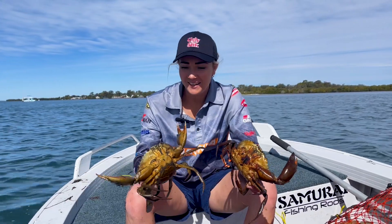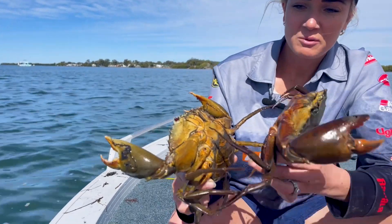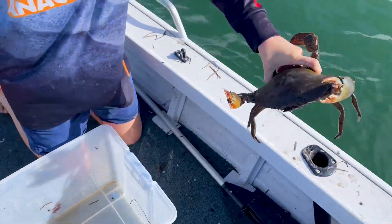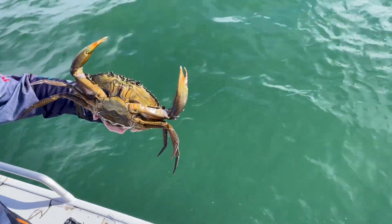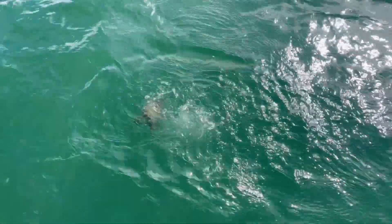What we have here is a jenny, which is a female crab, and we can tell that by the big rounded flap there on her stomach. These do have to be released in Queensland, so we'll let her go. There you go, girl.